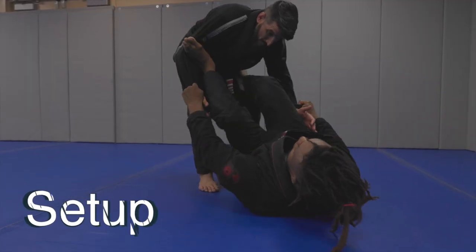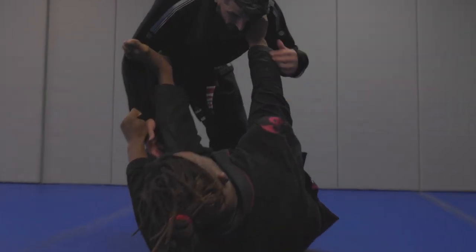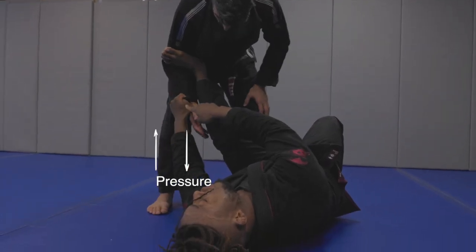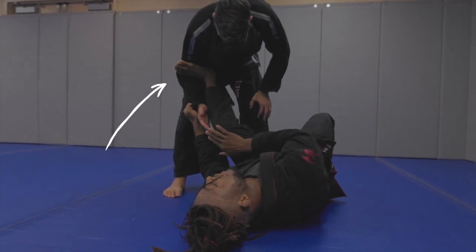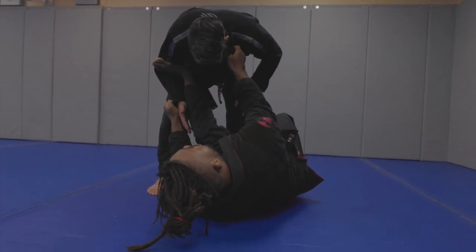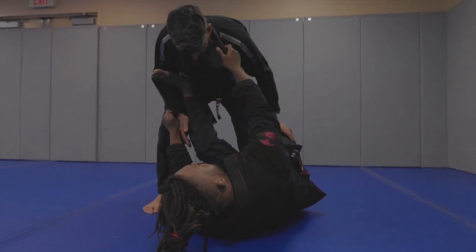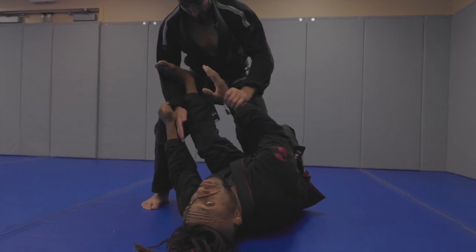I'm going to have one spider sleeve grip, and on the other side, instead of having the spider guard, I'm going to have the collar grip. Make sure to keep pressure on this arm — I'm pulling down here and extending that leg out. The other hand controls the collar, and I prefer to grab high up. If I'm too shallow, you can post out or base out, and some strong guys might be able to do a one-arm grip break when it's right in front of them.